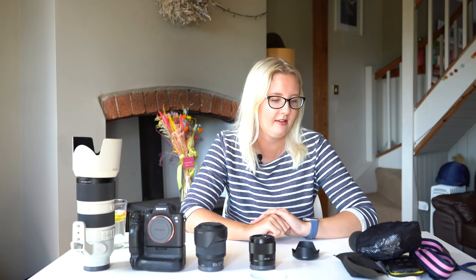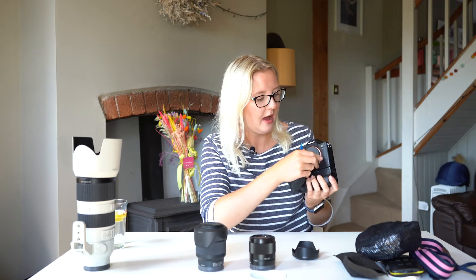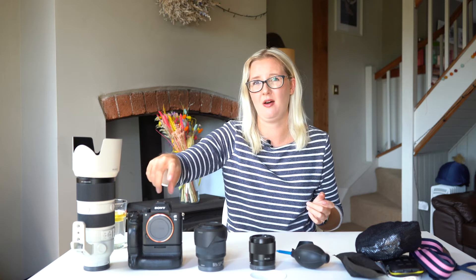Moving on to accessories. For any mirrorless camera you will need one of these — a rocket blower. When you take the body cap off, that is the image sensor, and the amount of dust that gets on it is significant. You have to blow it every single time you take the body cap off or change a lens. Do not buy a mirrorless camera without one of these — they will save your life. I had to have a sensor clean within maybe four or five weeks of owning this camera. Once I got the rocket blower I haven't had to have one since.